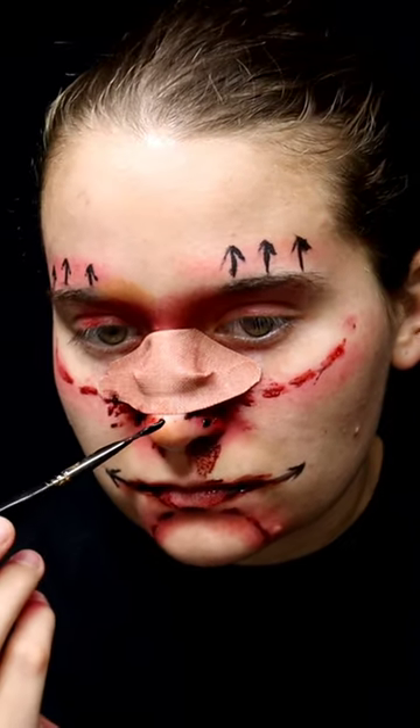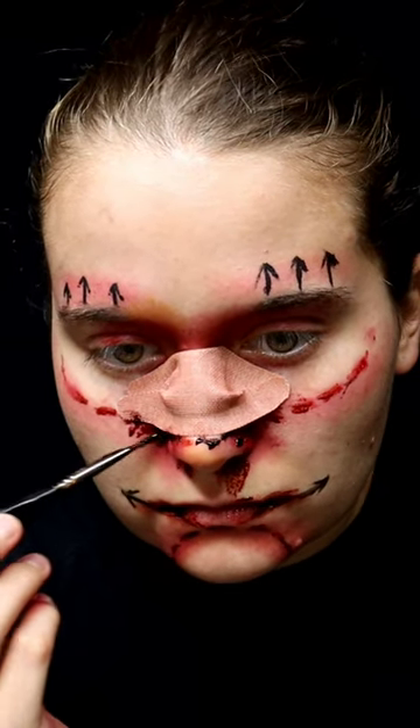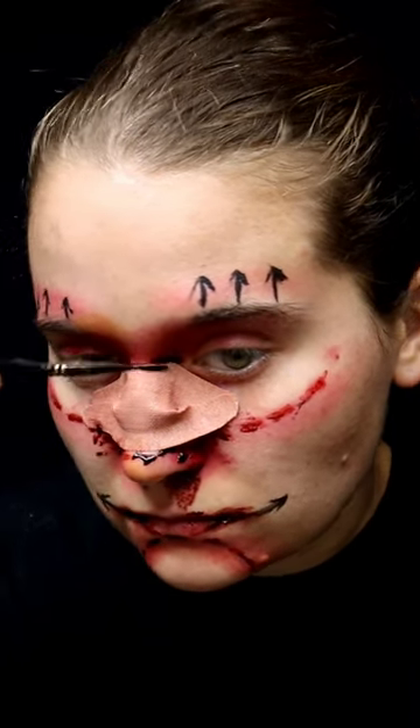Now put fake blood underneath the band-aid. You can also put it coming out of your nose, and put it above the band-aid as well.